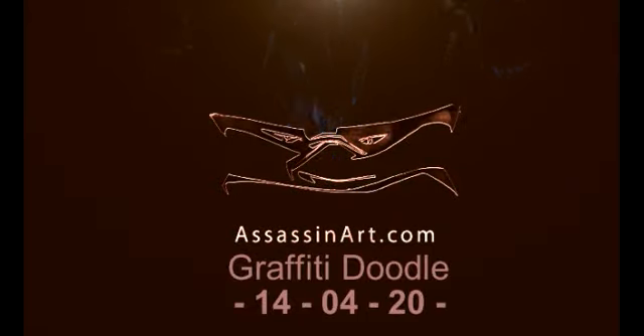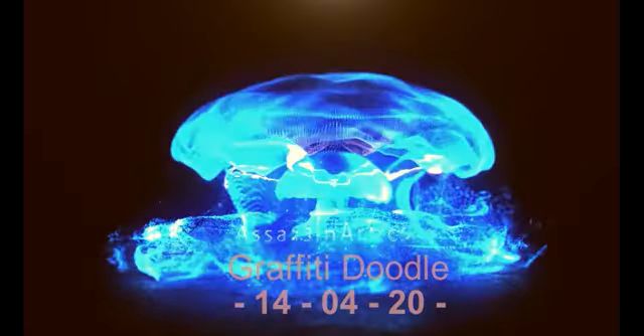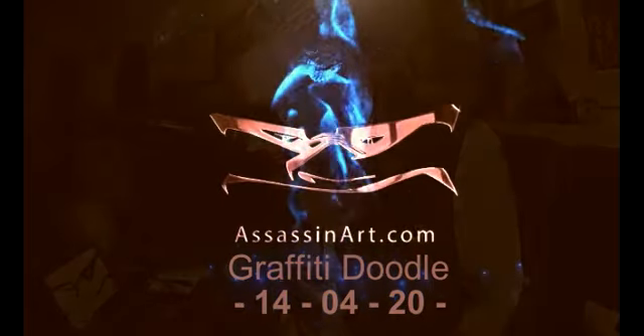Hi there, this is Sasha Hart, and you're here for the physical video of the day. I'm sorry — we're here for the physical video of the day.